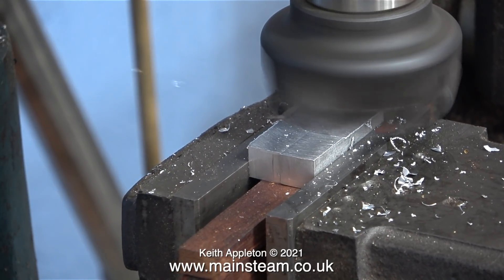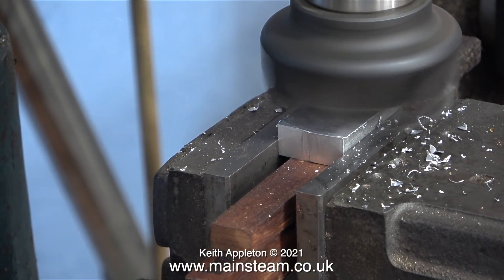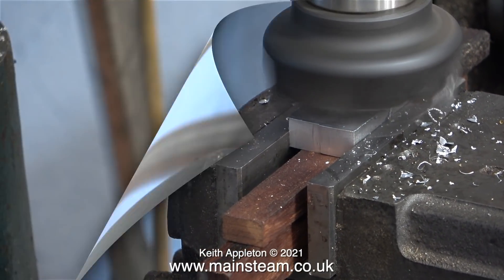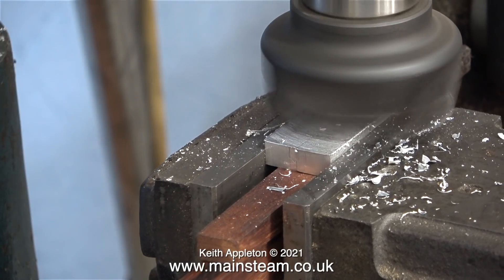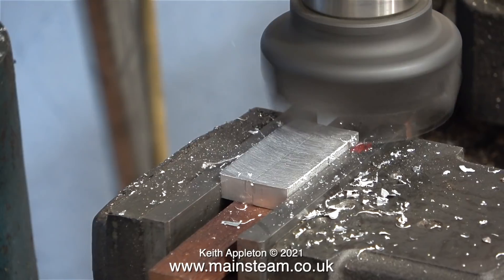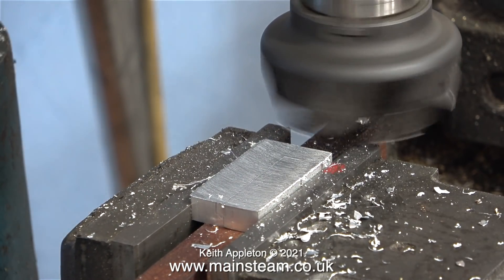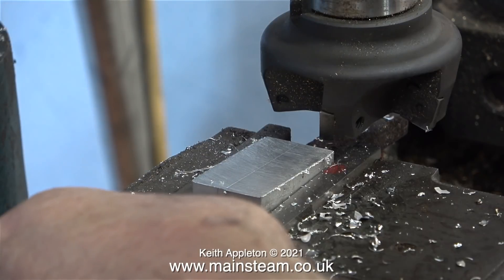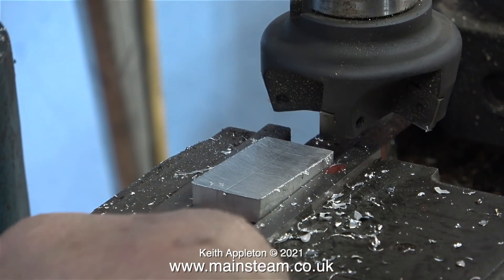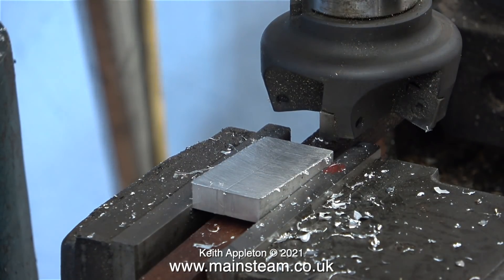You will notice that the pieces of aluminium bar are resting on pieces of mahogany in the machine vise. This is more than adequate to provide a level for this job. If I was making components for very high tolerance applications I would use some accurately ground parts called parallels, but they're not required here — I just need the pieces of mahogany to lift the two pieces of bar so I can machine the taper.